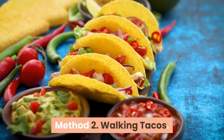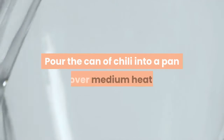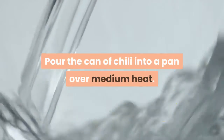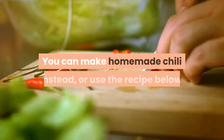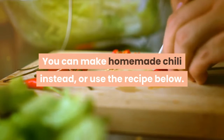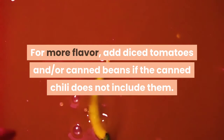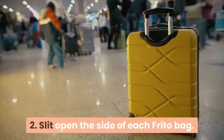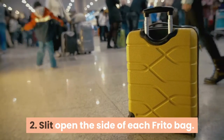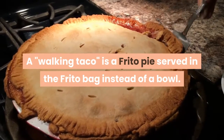Method 2: Walking Tacos. Heat chili on the stove — pour the can of chili into a pan over medium heat, cover and let warm, stirring occasionally. You can make homemade chili instead, or use the recipe below. For more flavor, add diced tomatoes and/or canned beans if the canned chili does not include them. Most Texan chili skips both of these ingredients. A walking taco is a Frito pie served in the Frito bag instead of a bowl.